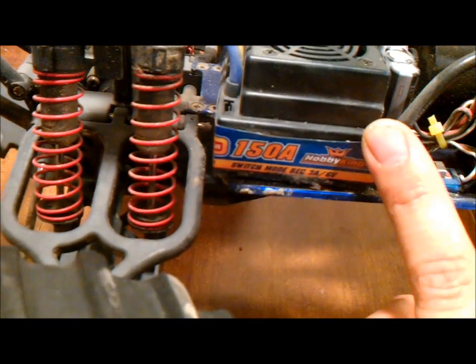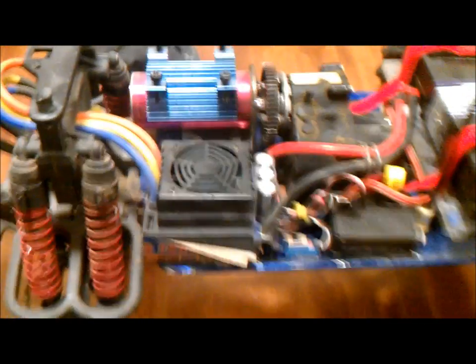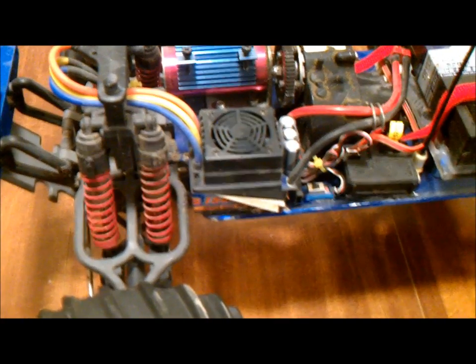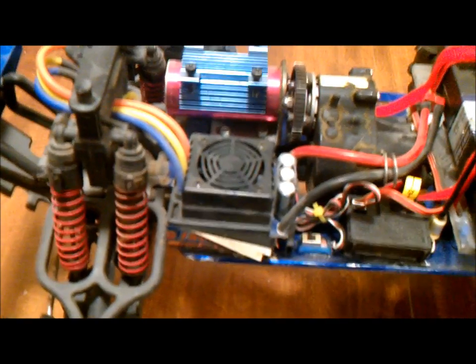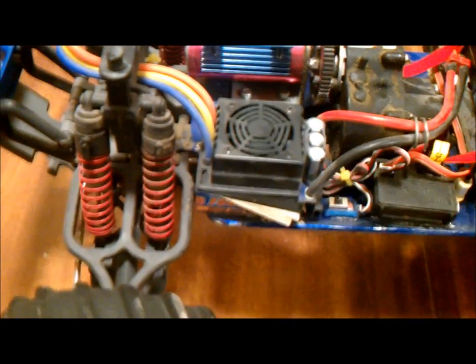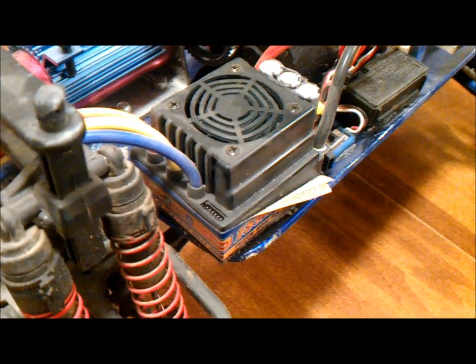It's a Hobby King 150-amp speed control. I just never liked this ESC. I bought one, it ended up failing — it was kicking really bad. I sent it back for an RMA and three months later I finally got this one. This one doesn't do the kicking, but it's just not very smooth. Sometimes when you barely pull back on the throttle — when it's supposed to gradually increase — it'll just go full throttle or full brake. And when this thing hits full brake, it will just flip over on its top like nothing. Just not very smooth — kind of buggy it feels.